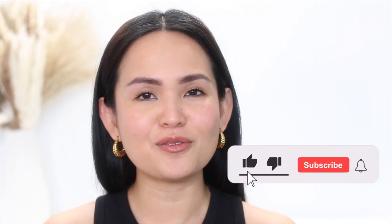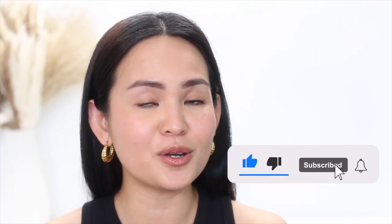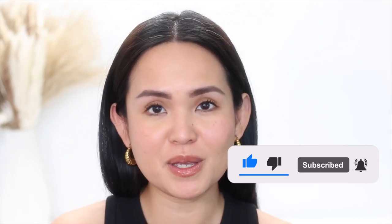I hope you find this video helpful. Don't forget to apply your sunscreen on a daily basis no matter what the weather is and whether you're indoors or outdoors. Don't forget to like this video, subscribe, and hit that notification bell so you'll always be updated when a new video is out. Thank you so much dolls for watching — I'll see you in my next one.